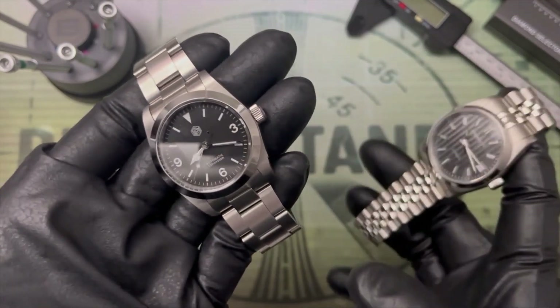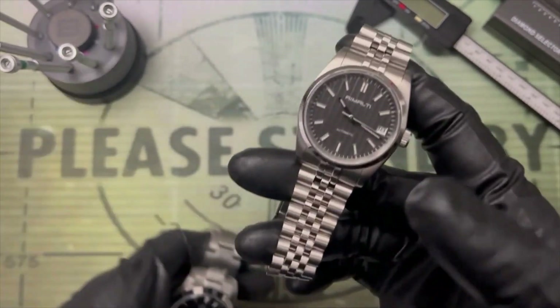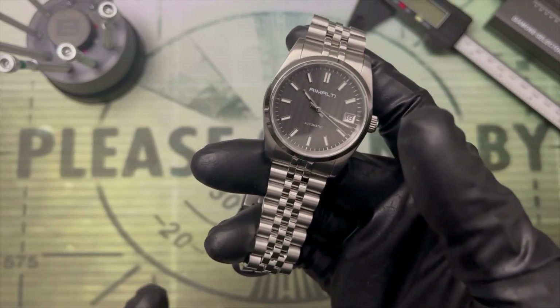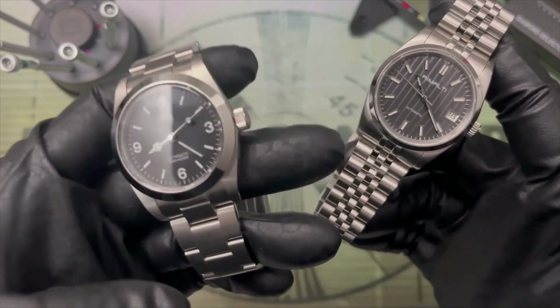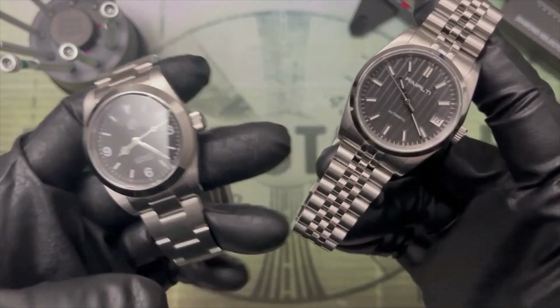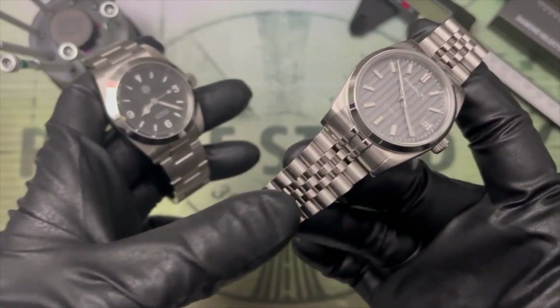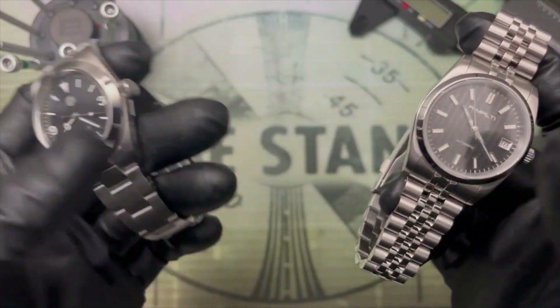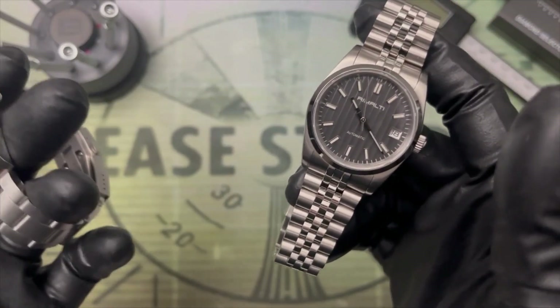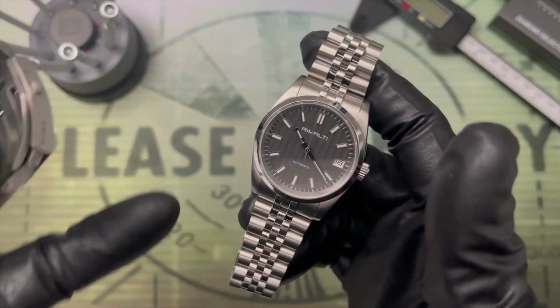The 3-link is most guys' choice for an everyday watch, but the 5-link is slightly dressier and inherently more comfortable — take it from me. Given that the Remulti is half the price of an equivalent San Martin these days, why not add this to your collection so that you have that excellent Jubilee bracelet? You can wear it, protect your more expensive watches from laptop scratches, and at the same time have something that's a little bit dressier.